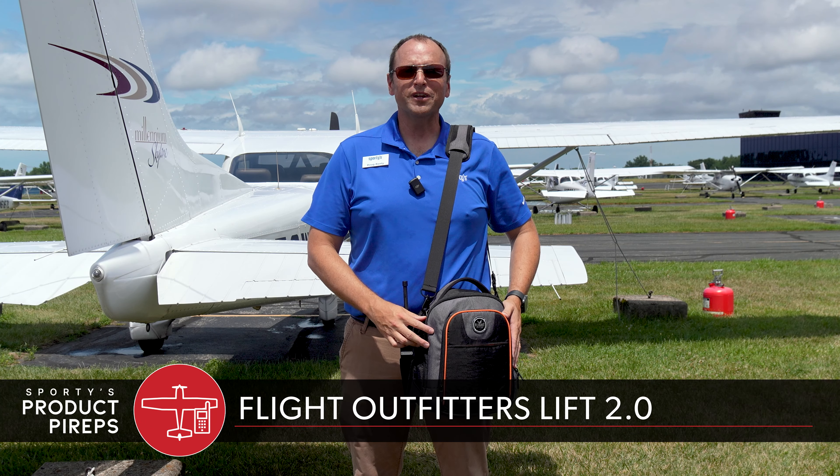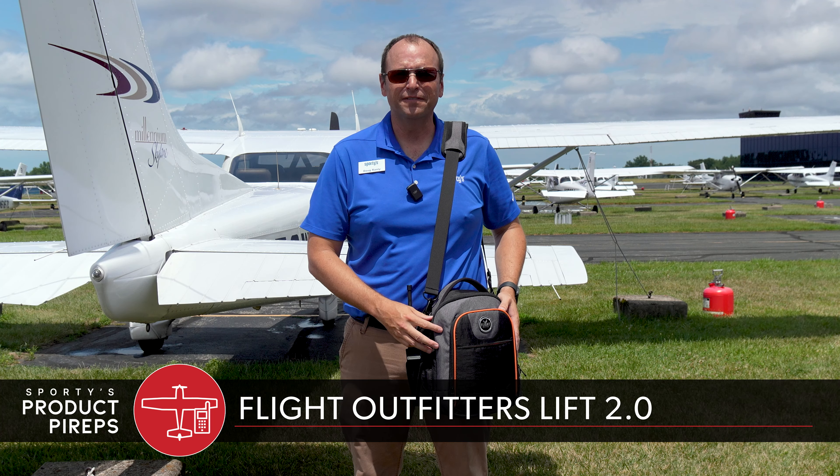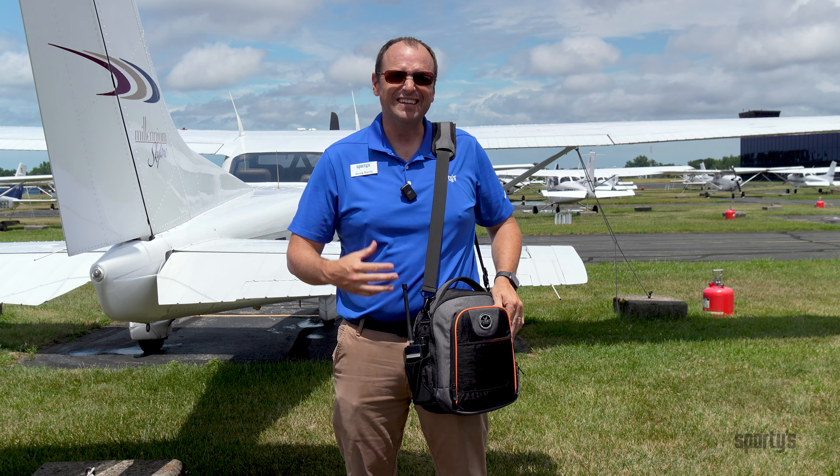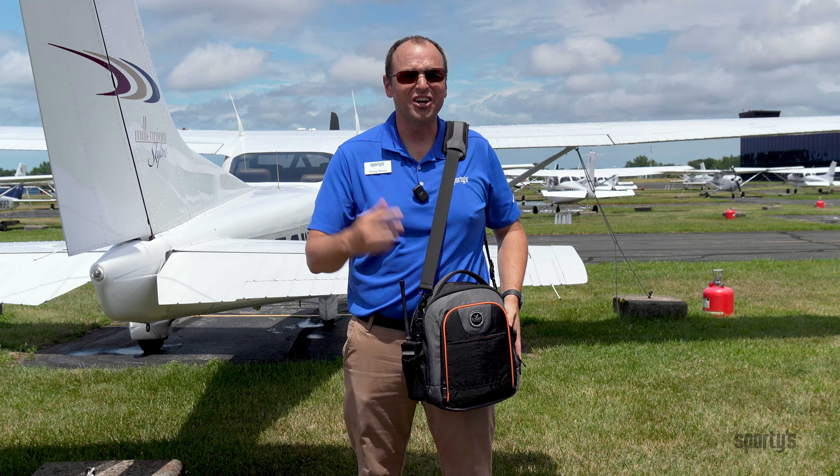Hello pilots and welcome to another edition of Sporty's Product Preview Videos. My name is Doug and today we're looking at the Flight Outfitters Lift 2.0 bag. This is the latest edition of the Lift series from Flight Outfitters and they've made a lot of improvements on it. Let's check it out.